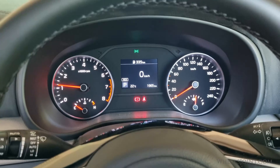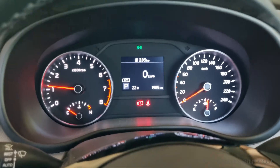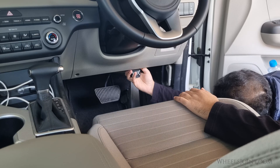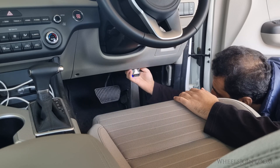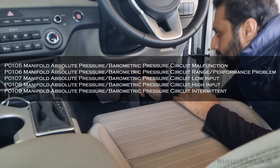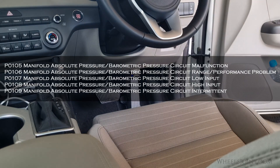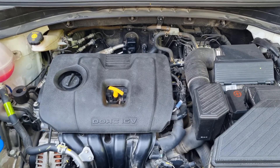Now, if you are experiencing issues like a rough idle or notice the check engine light is on, it could be due to a faulty MAP sensor. Connect your scanner to the OBD port in your Sportage, and if you see any fault code from P0105 to P0109, replacing the MAP sensor may resolve the issue and restore smooth engine performance.